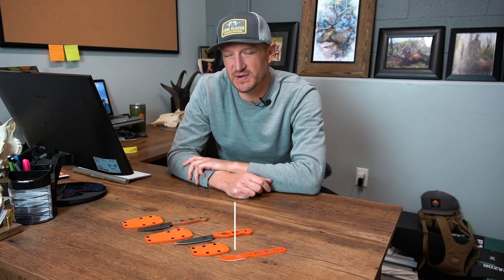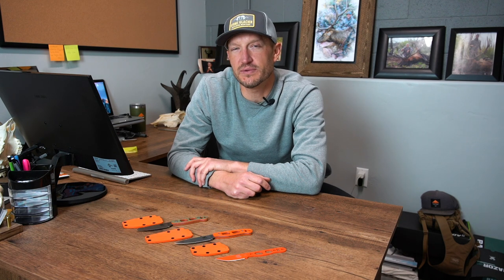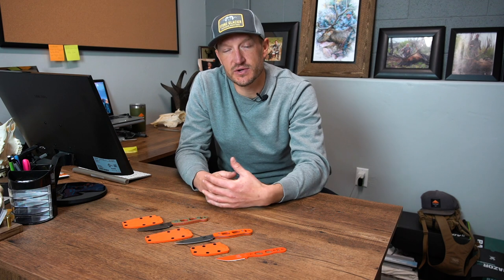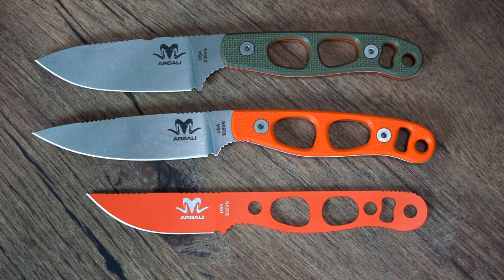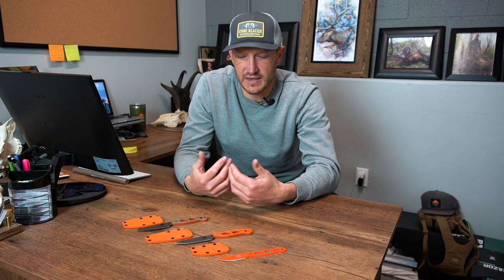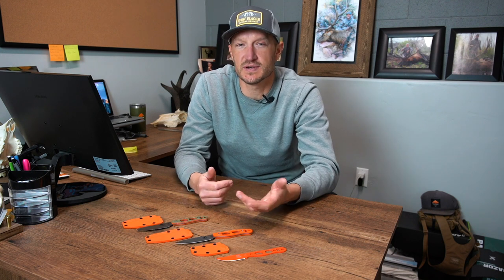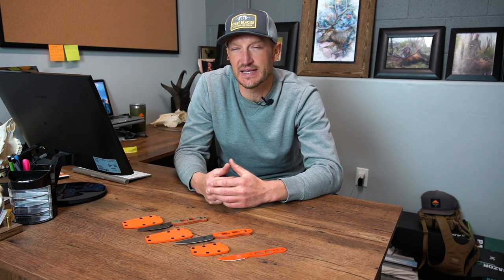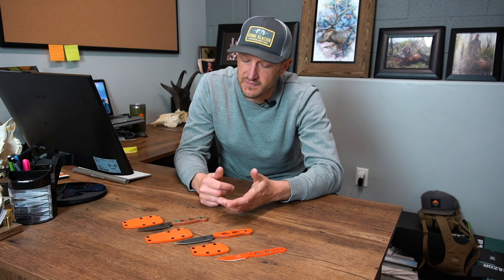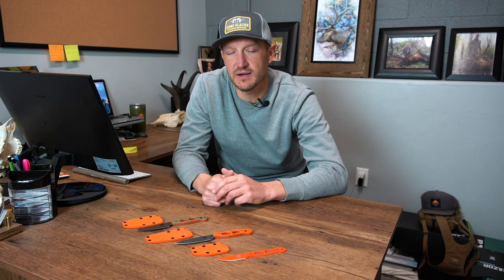Hey, Trail Kreitzer at Go Hunt. It's been a while since we've done any gear reviews, and we wanted to get back to doing some more reviews for you guys. Today I have three knives that we have in the gear shop — all three from Argali. Argali makes great game bags, which you can see in the gear shop, and they also make a series of three knives that we carry. All three are excellent knives, whether you're looking for an everyday type of knife or an ultralight knife to go steep and deep into the backcountry and save as much weight as possible.